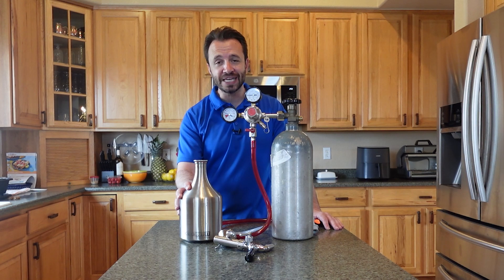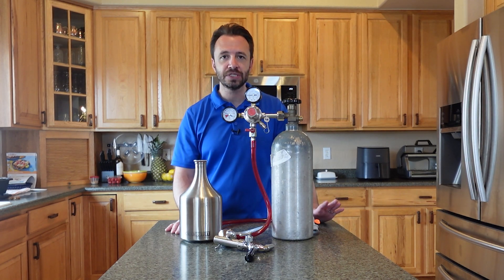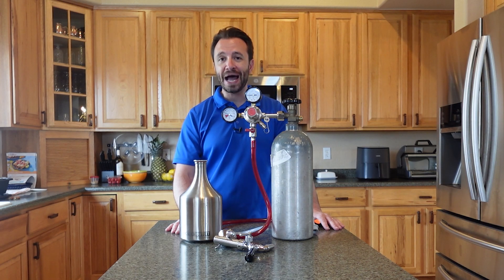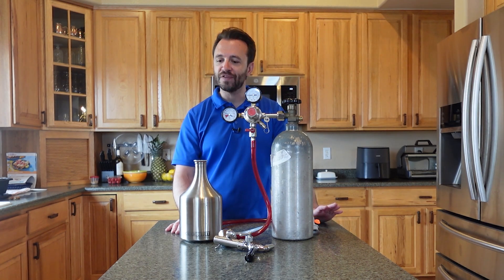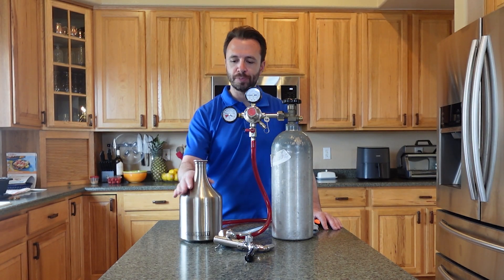Here I've got the gooseneck growler. This is a two-liter growler, so that is 66 ounces, which boils down to about five 12-ounce cans — your standard soda pop can.